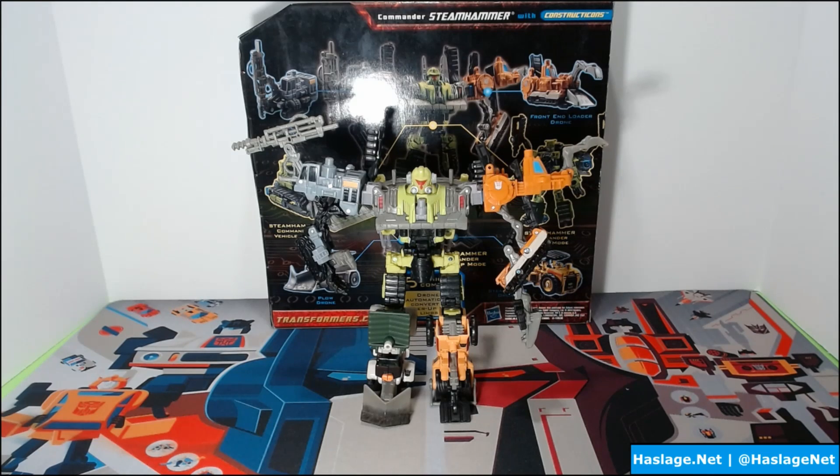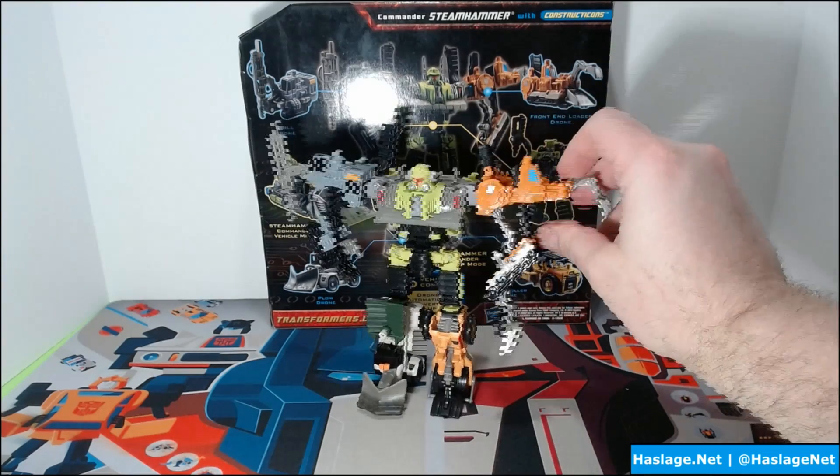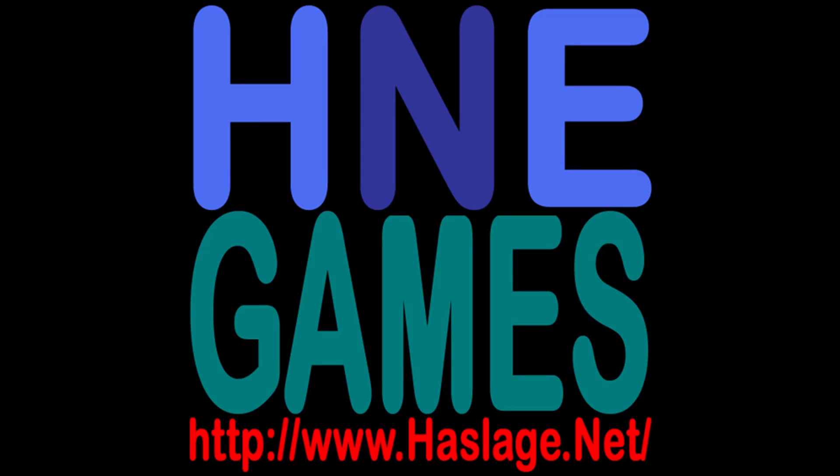Let me know what you think about the Power Core Combiners in the comments. Don't forget to like and subscribe — thank you for checking out our content. Please click like, subscribe, and enable notifications by clicking the bell. Afterwards, check out our social media and website at HaslageNet.